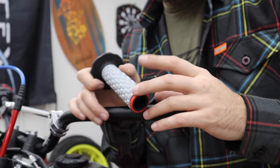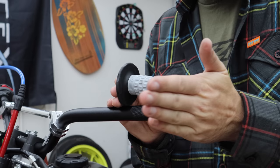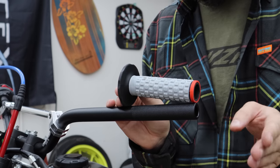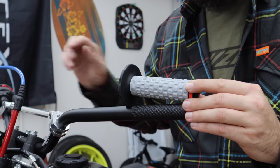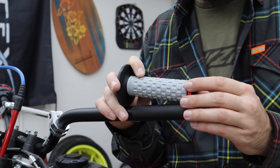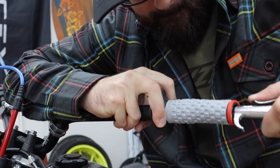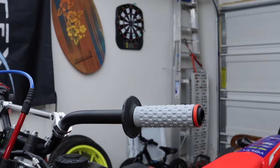Moving over to the clutch side — I did the same thing to the grip over here, just cut the end off. We don't have to worry about this grip making contact with the hand guard when we put it on because this side doesn't twist. We could slip it on flush with the edge, or look over at the throttle side and match how far in that grip sits — leaving a little bit of bar exposed — for nice symmetry. Same process as before, just start the grip on. Once we safety wire it, it's not going anywhere.